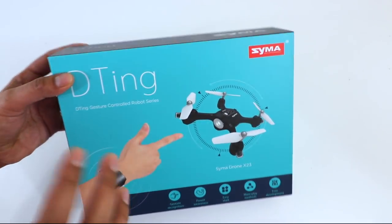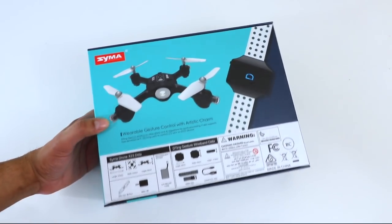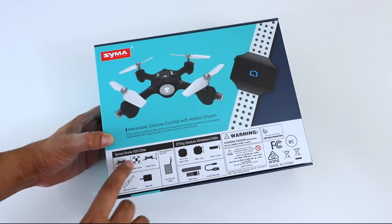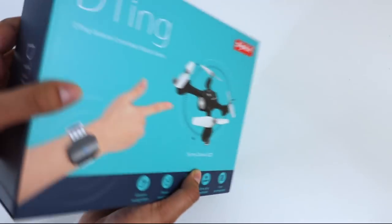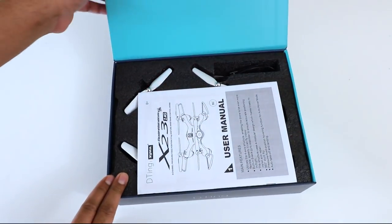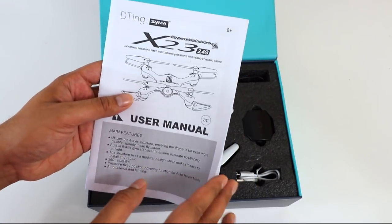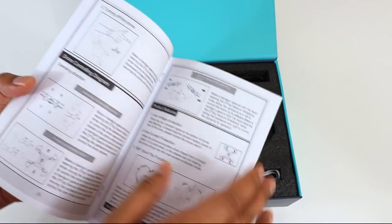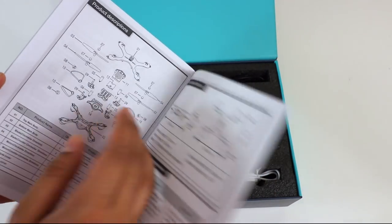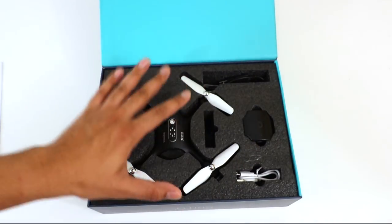On the back it talks about this particular model — the Simma Drone X23 DSTA model. That's pretty much what the box looks like. It just slides open. Inside we have our user manual, which guides you on how to use the Detang as well as flying the drone, with quick pointers and a blueprint in case you break it.